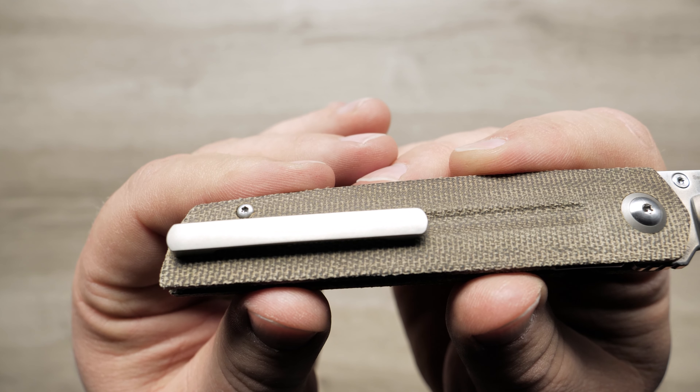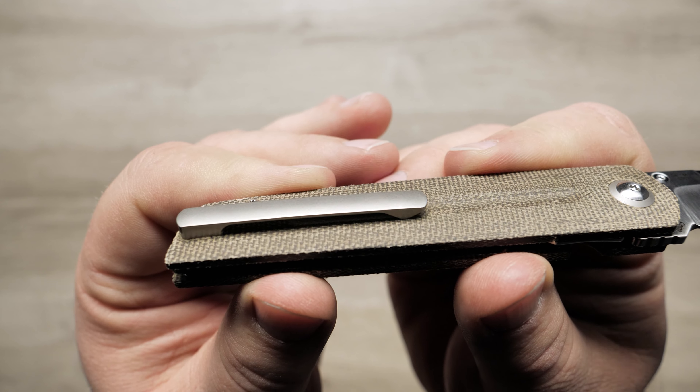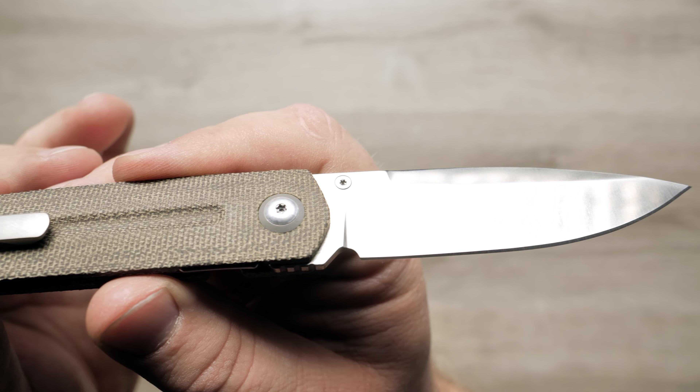Add this smooth, super functional design to your collection and experience Artisan Cutlery's excellent craftsmanship. You can pick yours up at the link in the description.